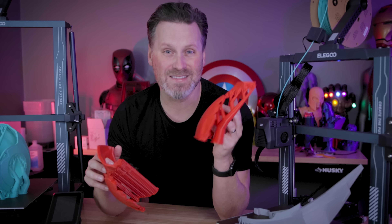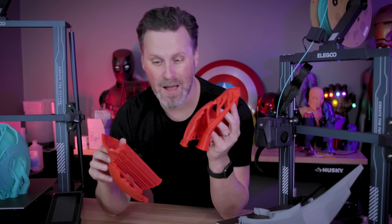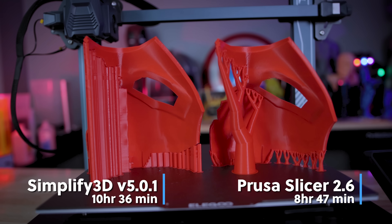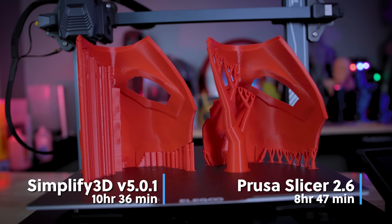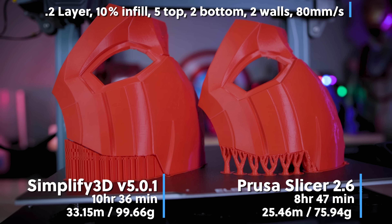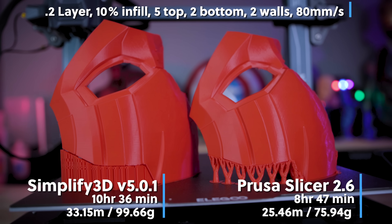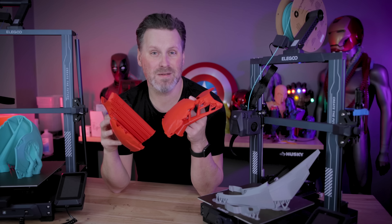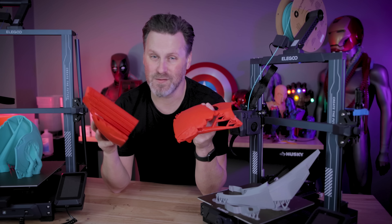What's really wild to me is now with this new update from PrusaSlicer, I'm getting faster prints with these new tree support options versus what I can print out of Simplify 3D using those exact same settings. And not only that, it's using less material, which means I'll be able to print more things with the same rolls of filament and get more bang for the buck.